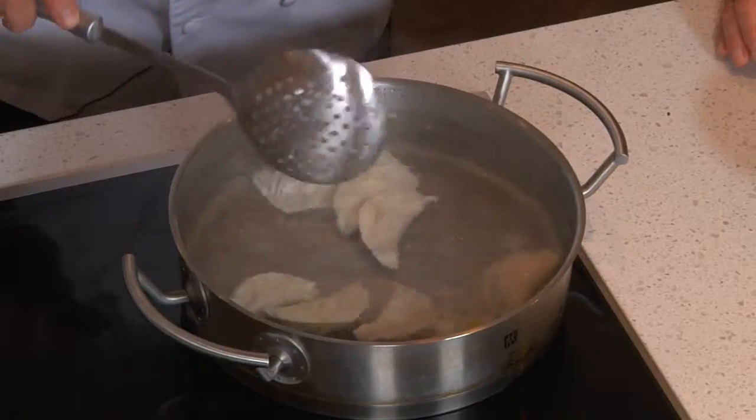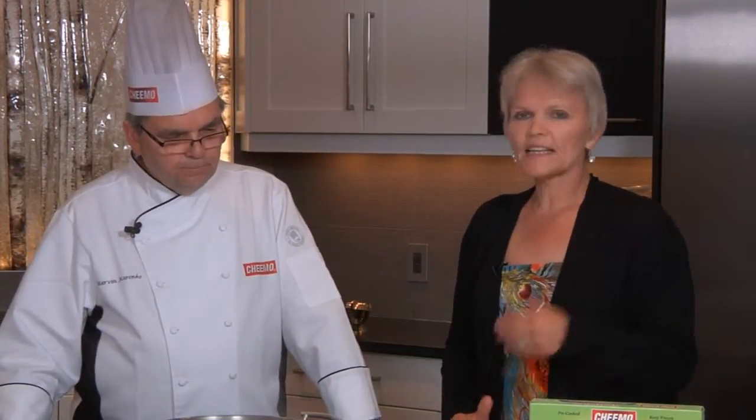That's really important because a lot of people are confused about Chimo pierogies on how to cook them. A lot of my friends, before I told them about it, were cooking the heck out of the pierogies and then they'd all break up and they'd say they're no good. But when you know that they're pre-cooked and that you only have to bring them to a boil, it makes all the difference in the world.